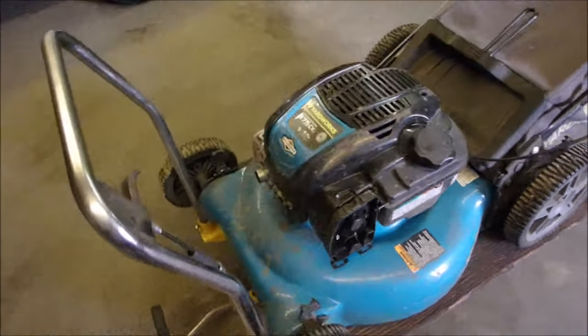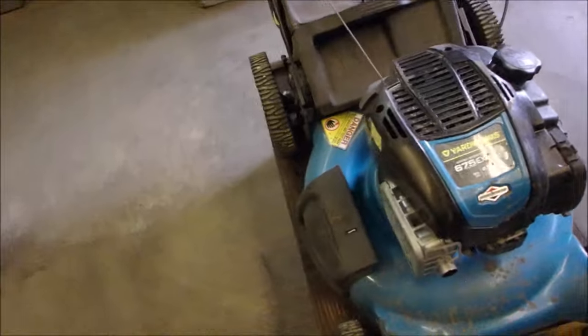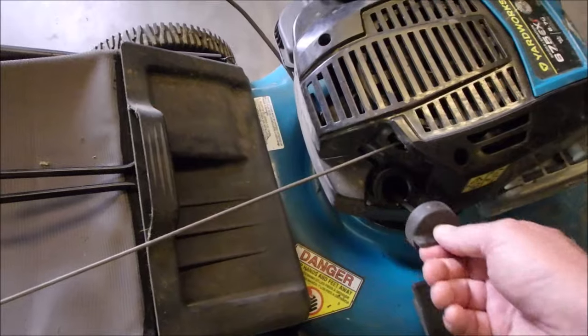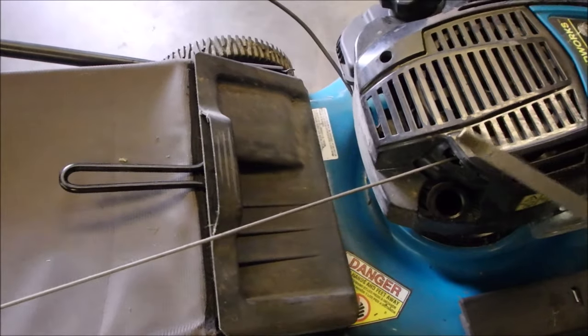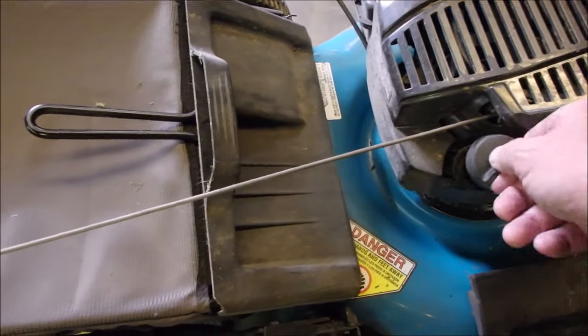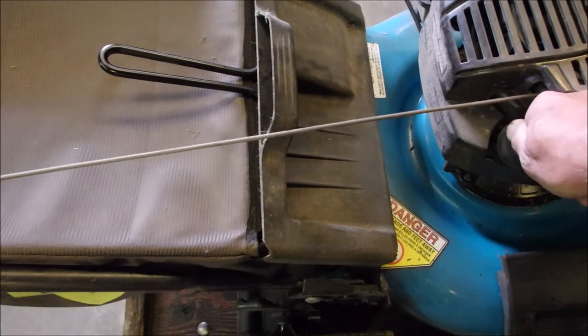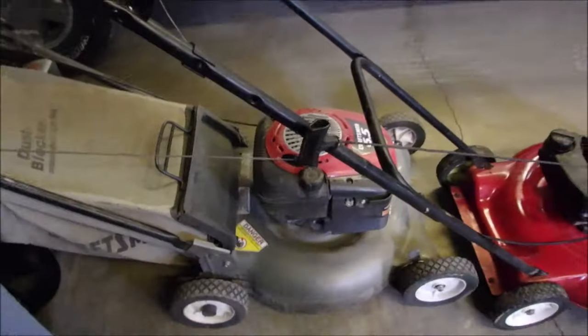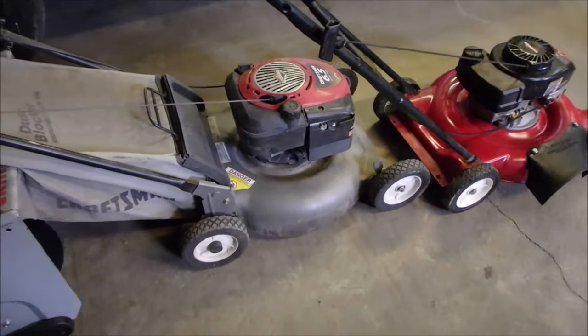Let's just check the oil. It's got enough for us to keep going. These do use a little more oil than the old Quantums — you can go between changes without adding oil on one of those, for those of you that change oil.